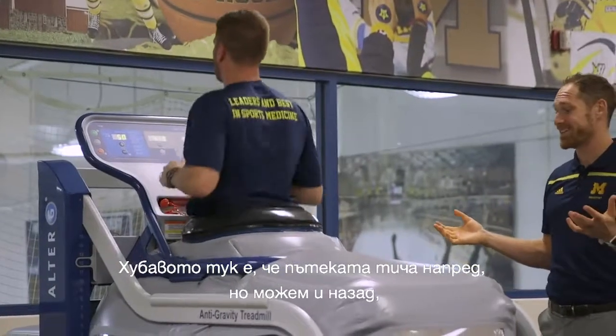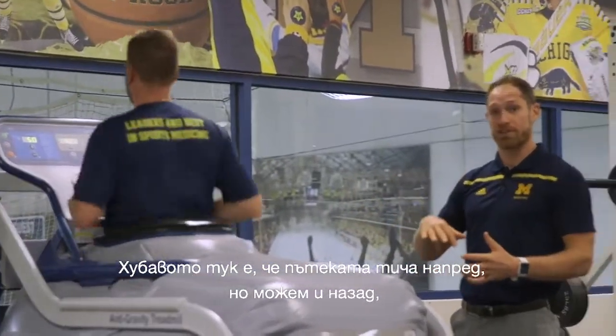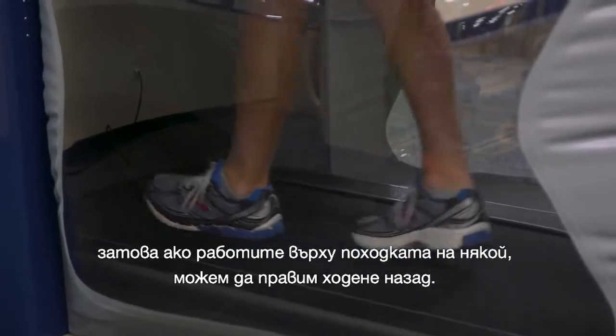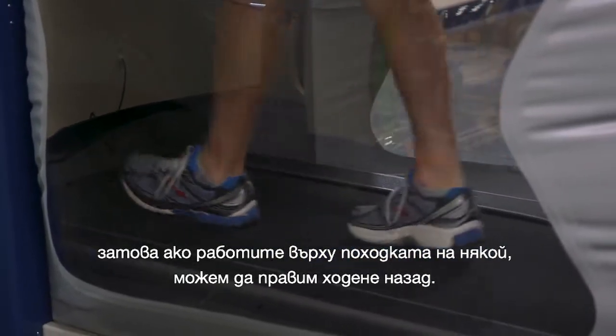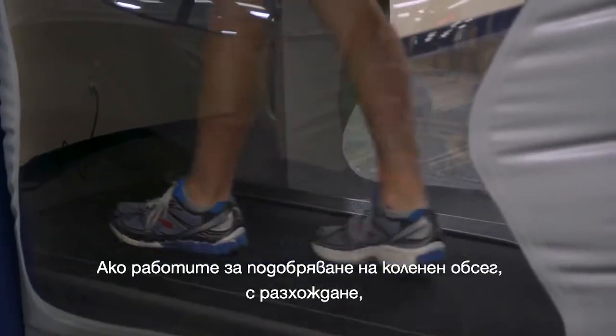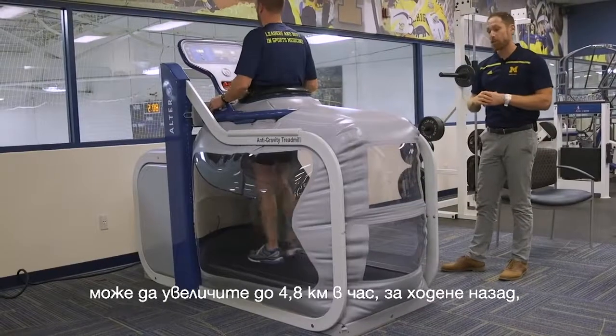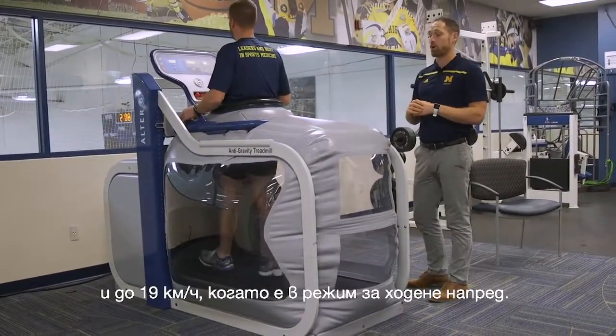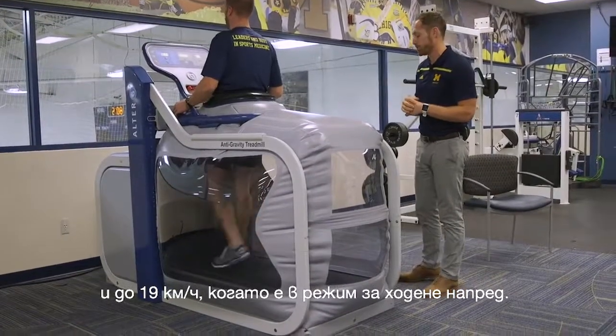The nice thing about this treadmill is it goes forward but we can also do reverse. So if we're working with someone on gait retraining we can do backwards walking — retro walking. If you're working on someone to improve their knee extension with ambulation, it'll go up to three miles per hour for backwards walking, but up to 12 miles per hour in the forward mode.